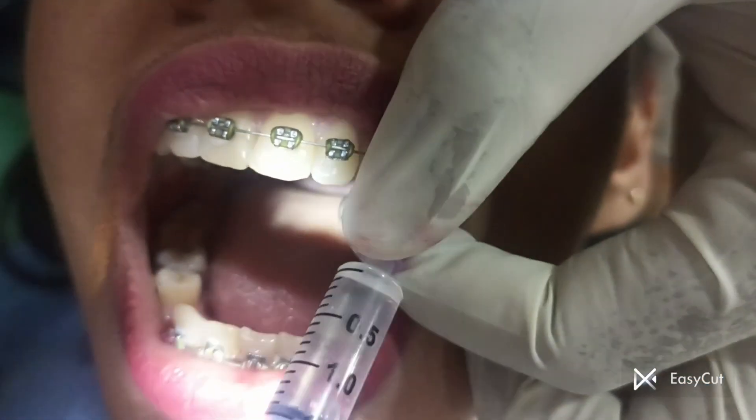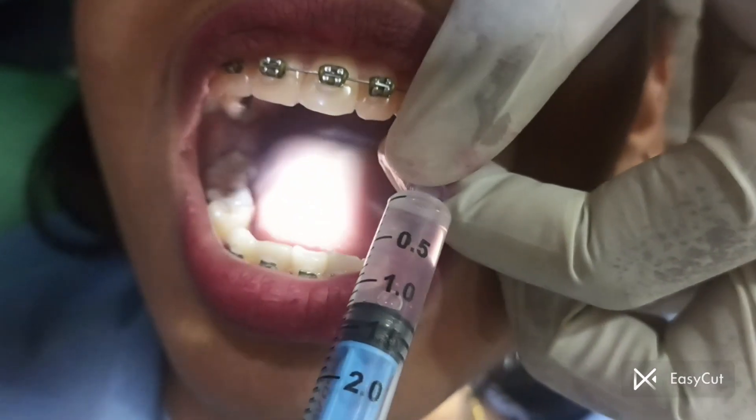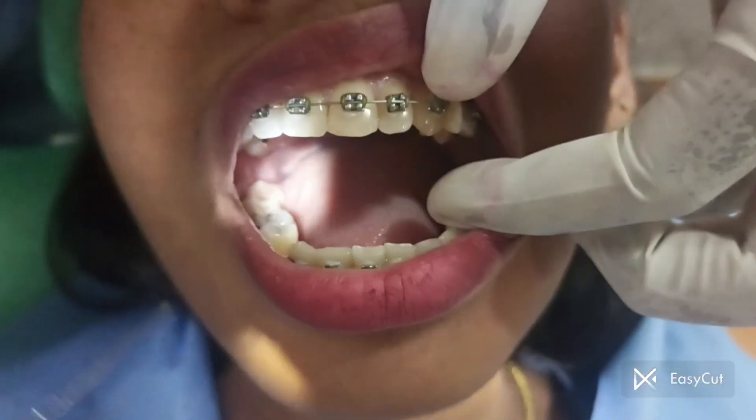As you can see, if done carefully and under expert guidance, it is not at all a painful procedure.